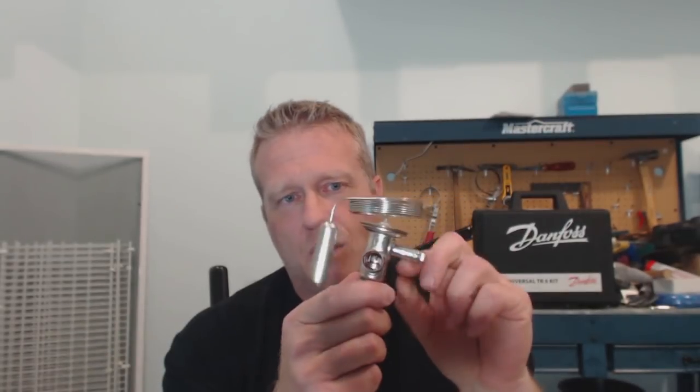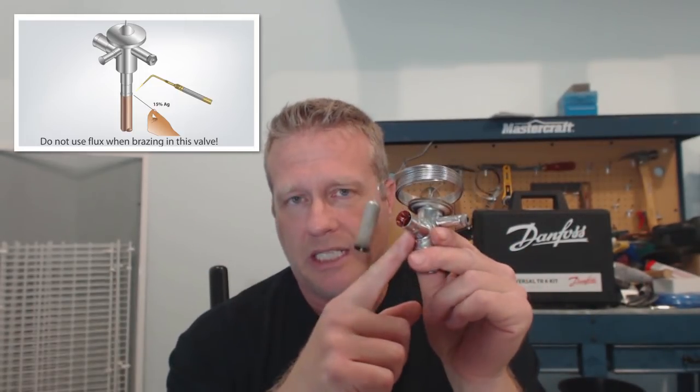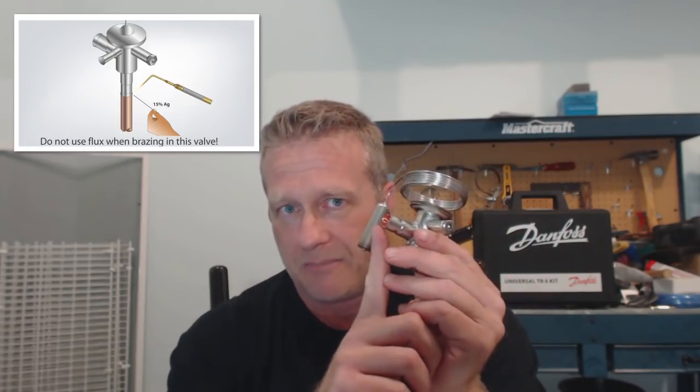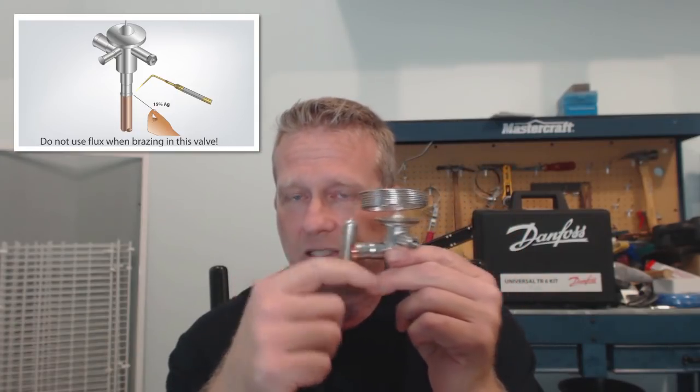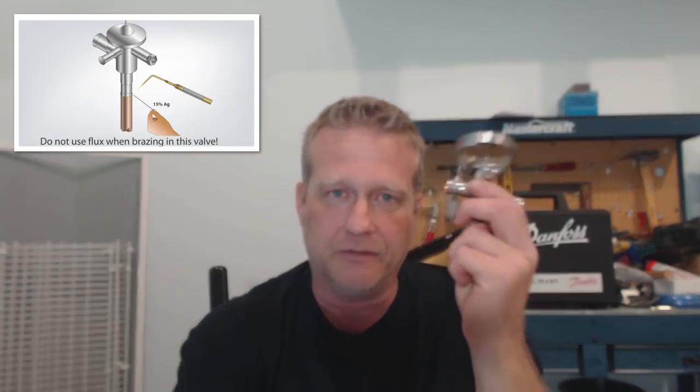This is a different situation — stainless steel body with a copper connection. When you braze this in, you braze it as you would any copper-to-copper connection. The difference is you don't wet wrap this one. It will also heat up incredibly fast because all you're heating is this little piece of the valve. So heat the pipe first — backwards to what you do with the brass body valve — then heat that lip up, put your brazing rod in, and when you see it flow all the way around, you're inside and done. Very, very quick. Don't overheat these valves.